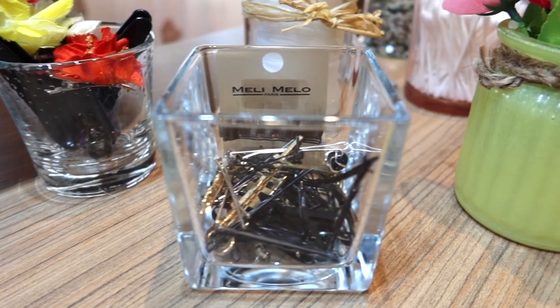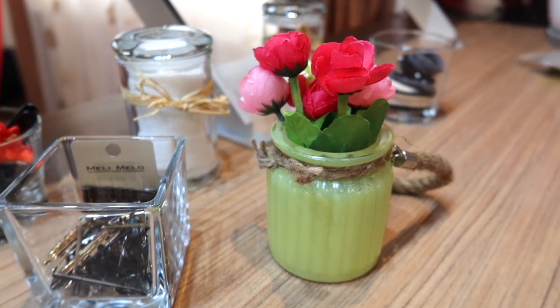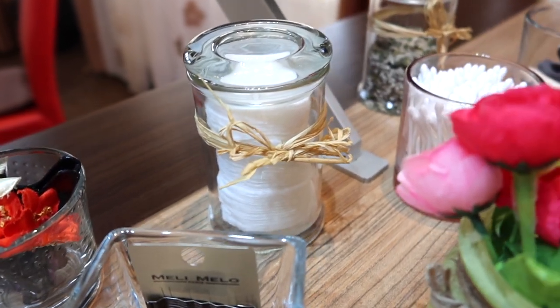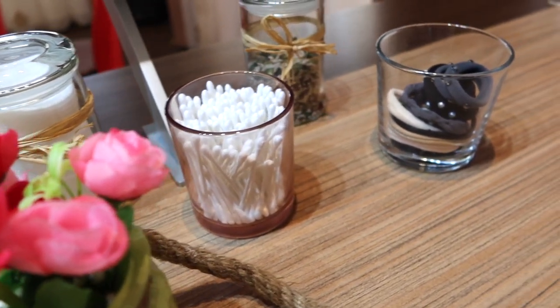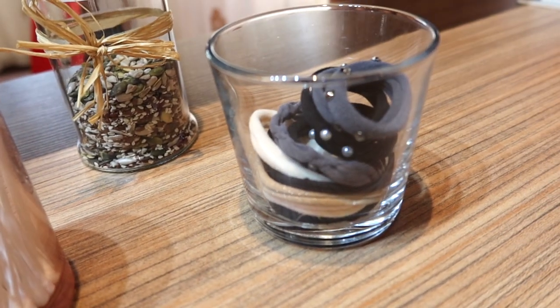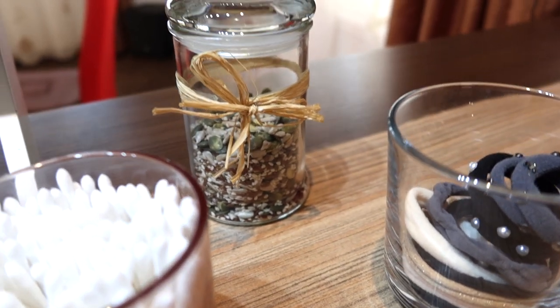This is how everything turned out and I love it. Now everything has a home and it even looks very pretty. You can use taller jars as vases, as utensil holders, or fill them with things like seashells or stones for a table centerpiece.